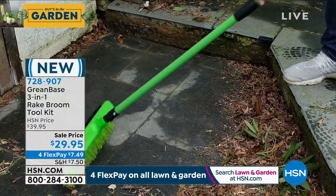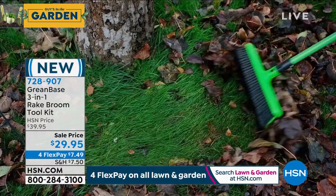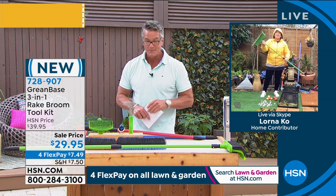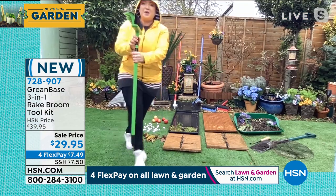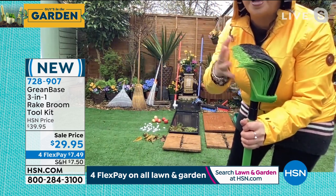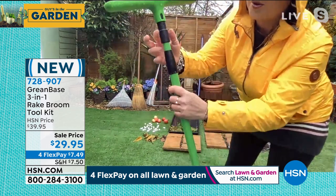Lorna, the wonderful talented lovely Lorna, is standing by over there across in Great Britain in her little backyard garden. People went crazy for this last week! Absolutely — this is amazing. It is a three-foot to five-foot extending pole made of alloy with three different heads. The hero head is the rake broom — it is a fusion of a rake and a broom. These nylon bristles are going to grab, grip, and hold wet or dry, indoors or out.